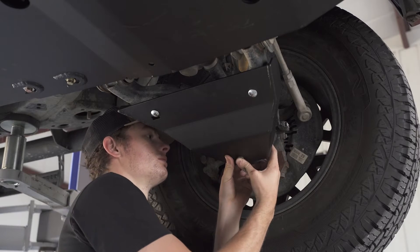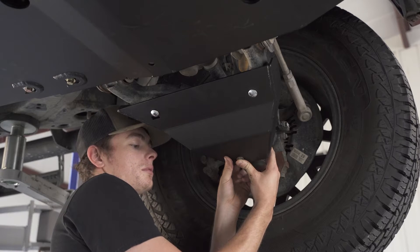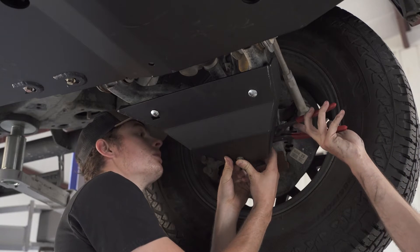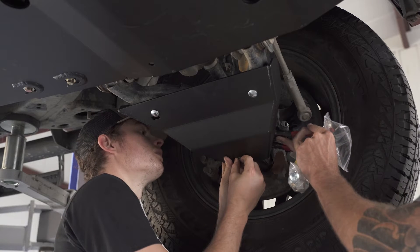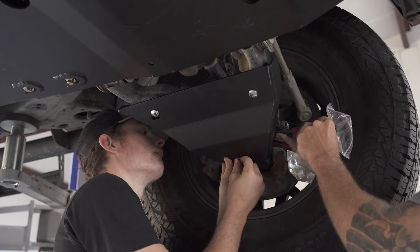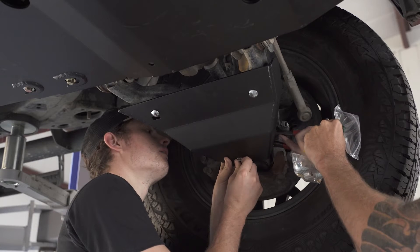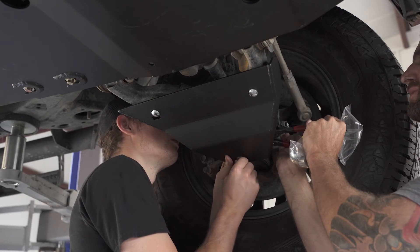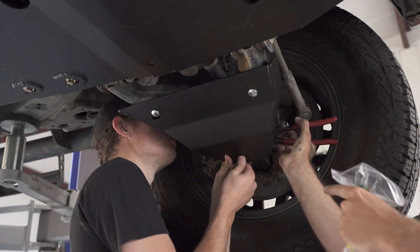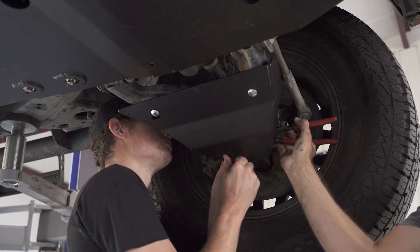Then put on your oversized washer and your nut. Note: it is much better to do this when the vehicle is on the tires and the weight is on the vehicle. This moves the CV boot away from the lower control arm, giving you much more room to install your washer and nut. If your suspension is drooped out like in this video, it can be a little tight and challenging.